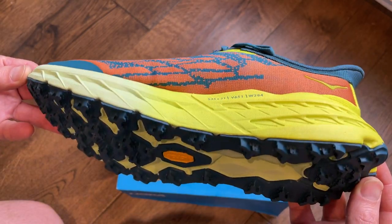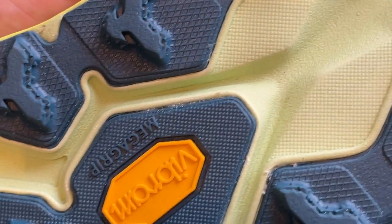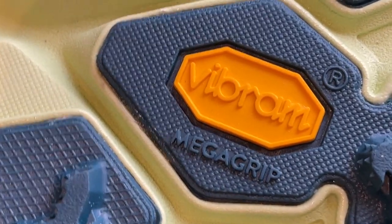Flip them over and the outsole has got a new grip pattern, slightly tweaked. You've also got Vibram Mega Grip traction lugs — the same five millimetres that you've got on the Speedgoat 4. That's the same lug depth, but the new Mega Grip compound is there to add extra traction, particularly when things get a little bit slippy on those steeper trails.